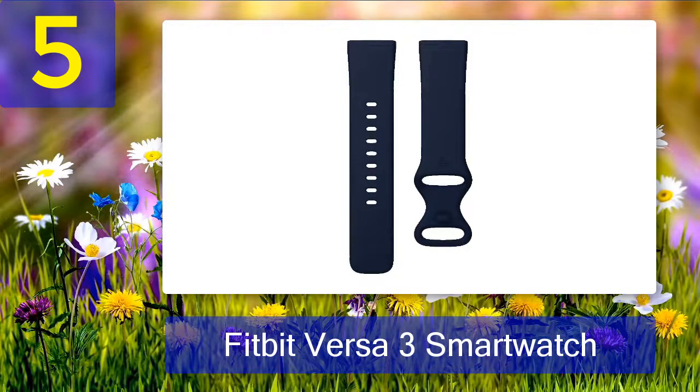If you like the look but want additional features, look into the Fitbit Sense. It's pricier, but it has a stainless steel case and extra health monitoring tricks.